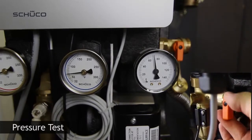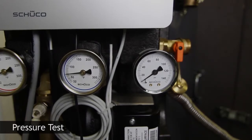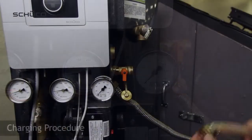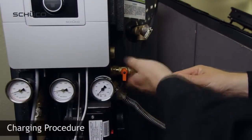Once you've verified all connections and made sure there are no leaks, release air from the glycol loop by opening the drainage ball valve. Pressure will decrease back to 0 psi. Connect the pressure side of the pump to the filling port.